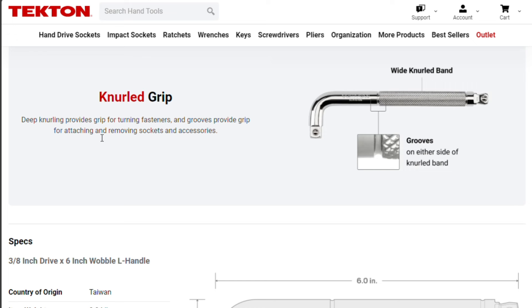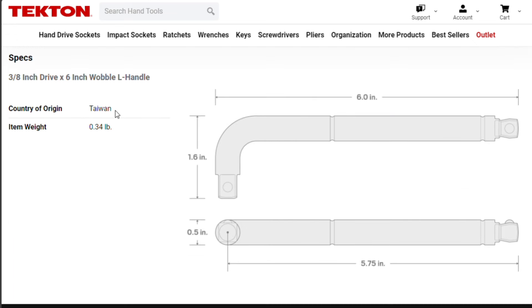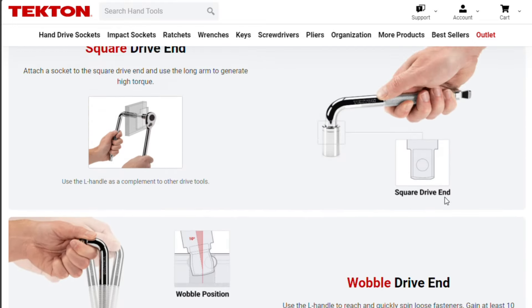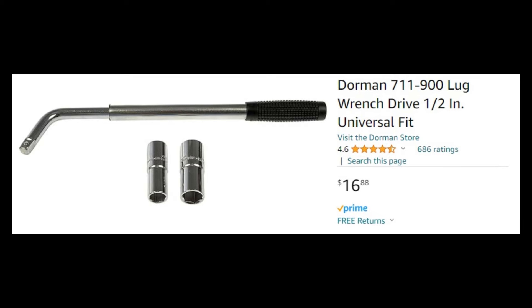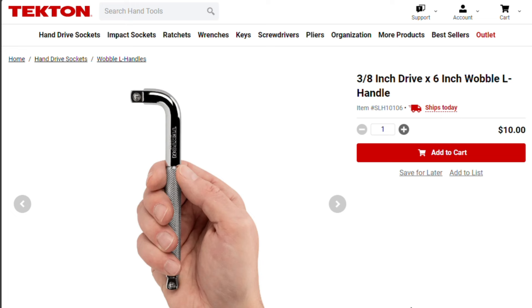Knurled grip — I do like a good knurled grip. Made in Taiwan. I don't get it; I don't need an L-handle. The only L-handle I use is the extending lug nut wrench style. Otherwise, for a breaker bar, I want something with a flex head. I know it's only 10 bucks, but nowadays you can get a whole ratchet for 10 bucks, so you're not saving any money. Unless there's some other application for this that I'm missing, let me know. Otherwise, I'm going to pass on this.